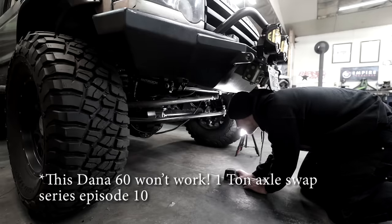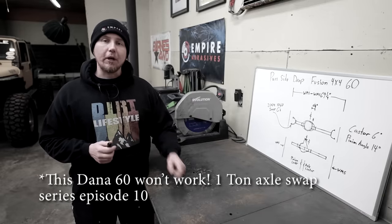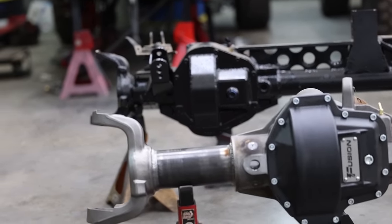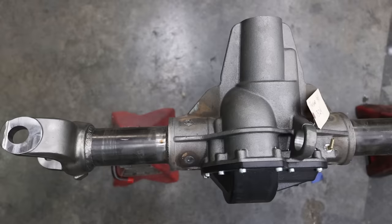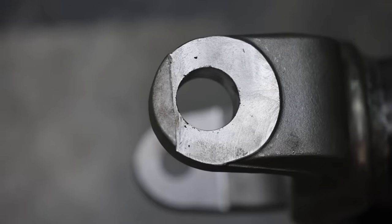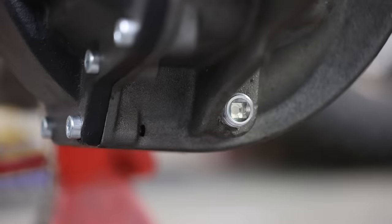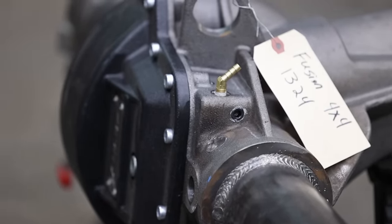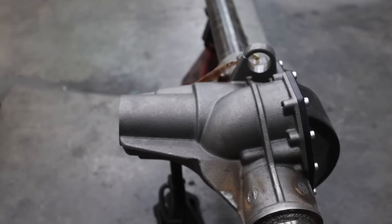I've already done a video explaining why my junkyard Dana 60 won't work for my Land Rover Discovery. The biggest reason is the pinion offset — the pinion is so far to the passenger side that even with a high-angle driveshaft, I barely have any down-travel before it binds. Knowing what I know now, I should have just gotten a custom axle from the start. That extra $200 gets you custom width, custom pinion offset, custom caster angle, a high-clearance center section, a drain plug, it's guaranteed unbent, comes with a warranty, and you don't have to cut off old brackets or clean rust out of the housing.